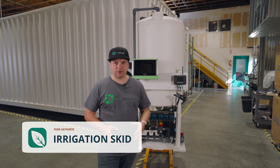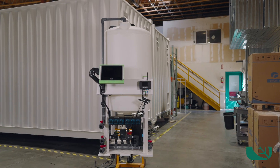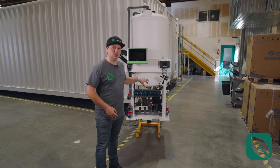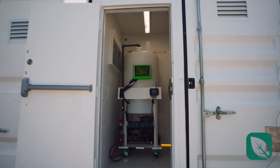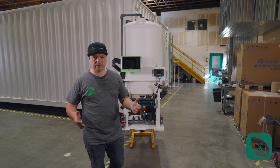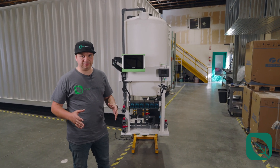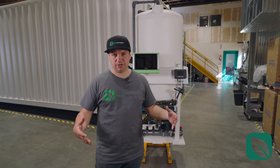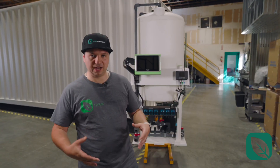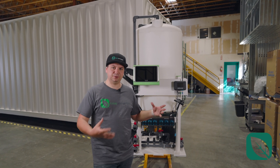Welcome to Farm Anywhere's headquarters again as we show another product demo. Right now we have the irrigation skid, and as usual we follow our philosophy that each and every single product we develop can be used for multiple fields. We use this assembly in a shipping container, but we can also use it in a regular agricultural equipment setup, just like controlled agriculture or even in the field. Because we develop SKUs that are really compact to fit inside containers, that benefits you in terms of size and speed, as we are forced to do plug and play constantly — and that really reflects in this product.